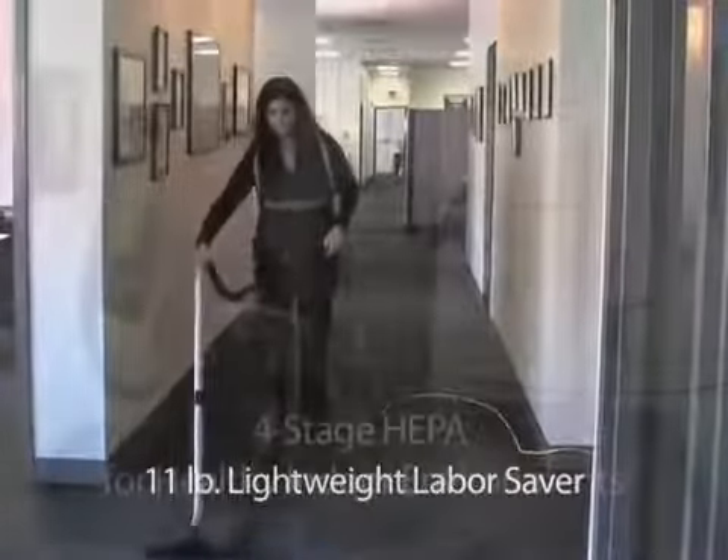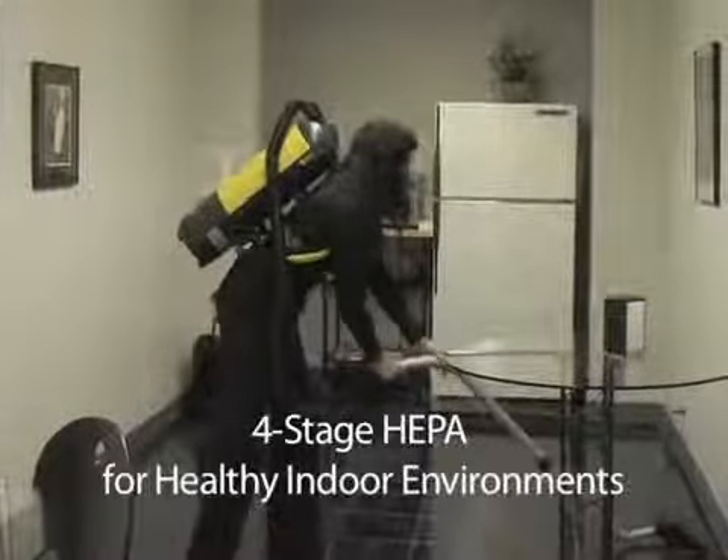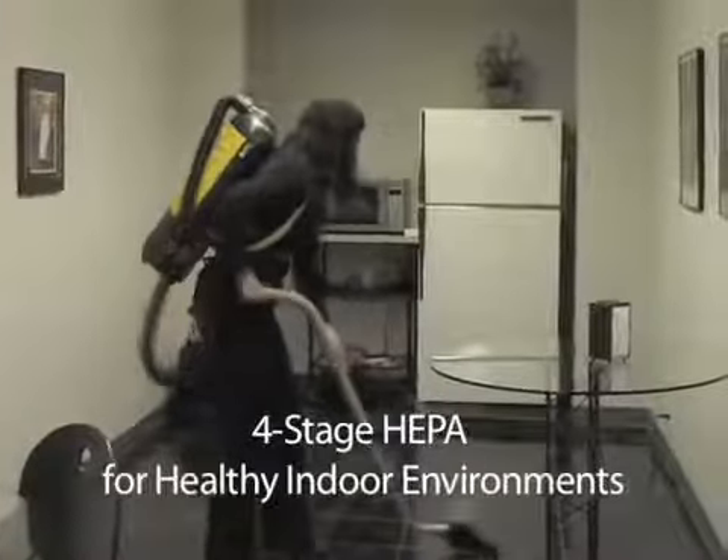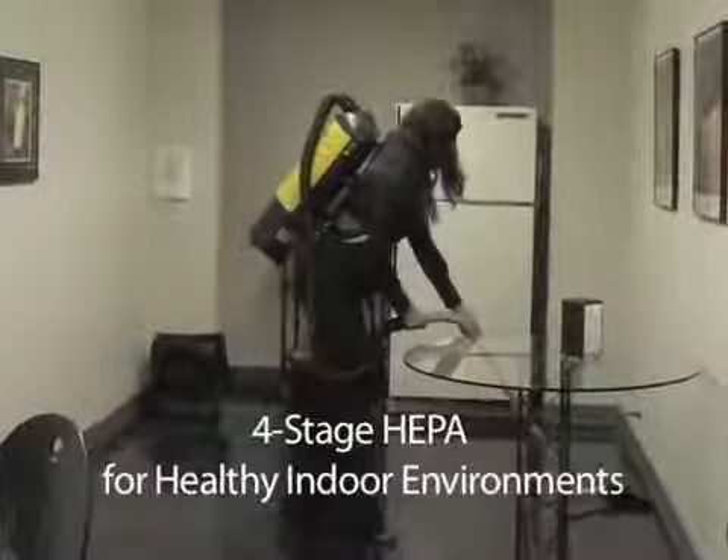They're great for building service contract cleaners and busy housekeepers. The PV-6 and 10 Pack-Vacs provide a faster and more cost-effective alternative to traditional upright vacuum cleaners.